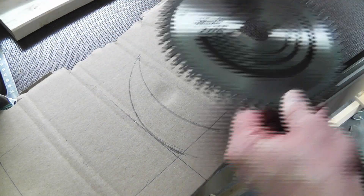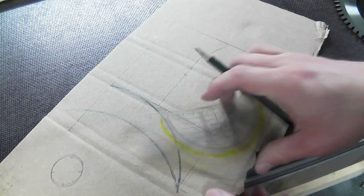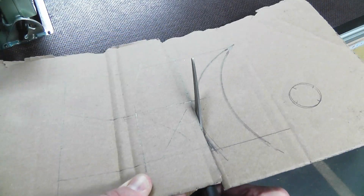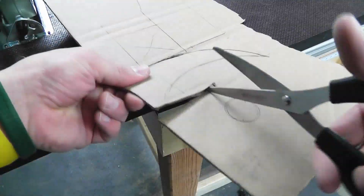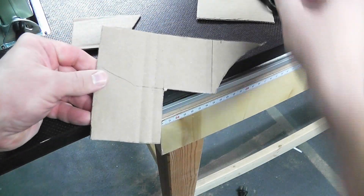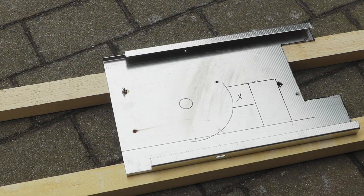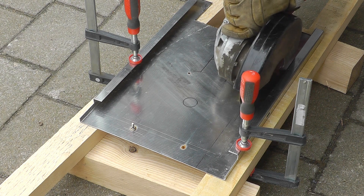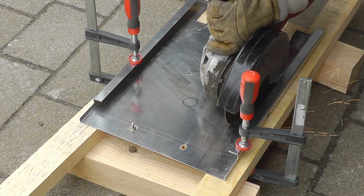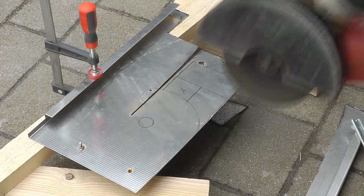Safety is always very important, that's why we need a splitter. I have to build one myself as a splitter isn't intended for my circular saw. First, I drew a stencil on a piece of cardboard. I then transferred the splitter onto a sheet of tempered metal, which fortunately has the correct thickness. You have to ensure that the splitter is smaller than the tooth width and wider than the main blade.